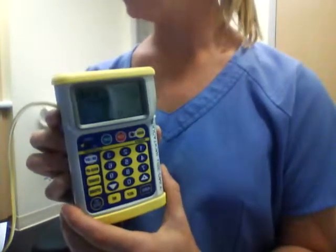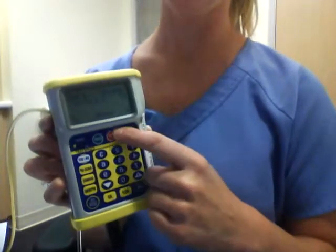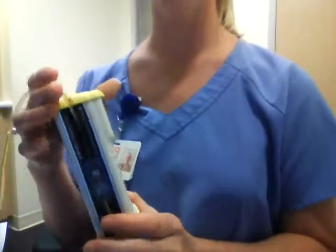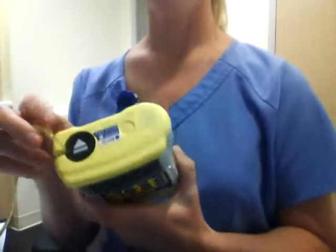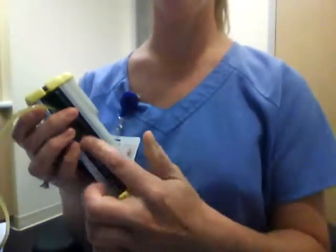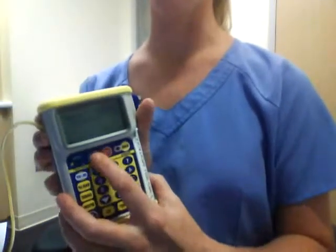When the screen displays check cassette, you'll press the silence key and then the stop key to clear the alarm. You'll want to reinstall the cassette here, which I showed in video one, but a quick summary: press and hold this, pop out the old cassette, reinstall the cassette, and then press start.